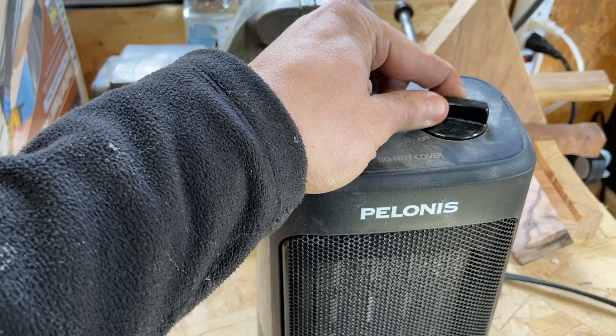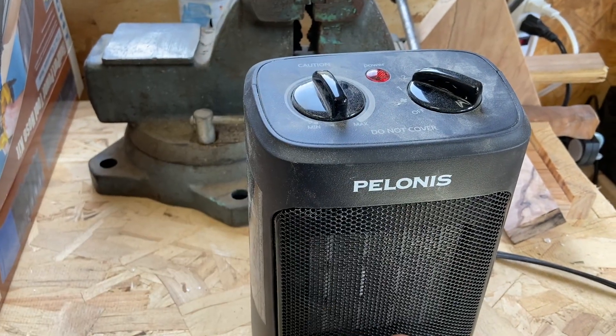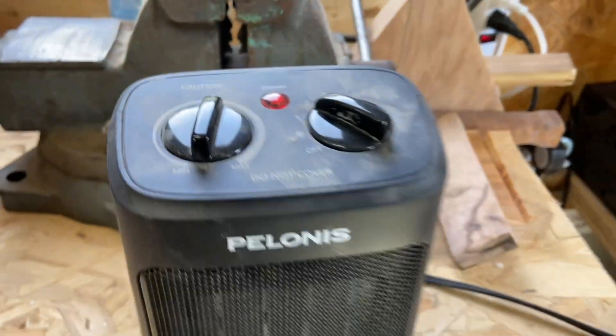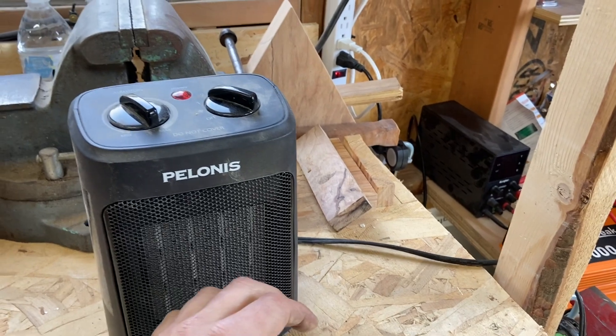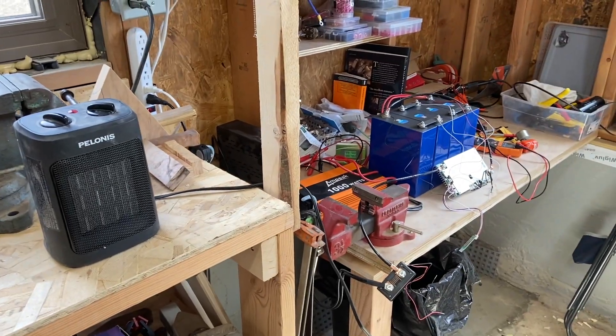I can hear the thing spinning and the light is on. We're definitely producing a lot of heat now. I only have a 100 watt inverter, so I'm going to check on that. The capacity test is set to go — let's see how these work out.